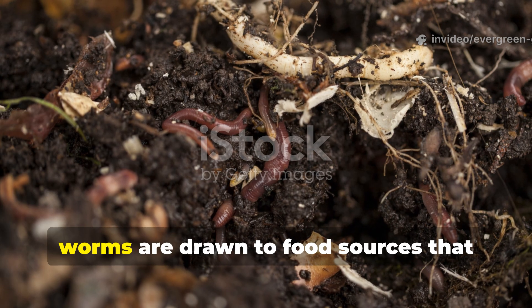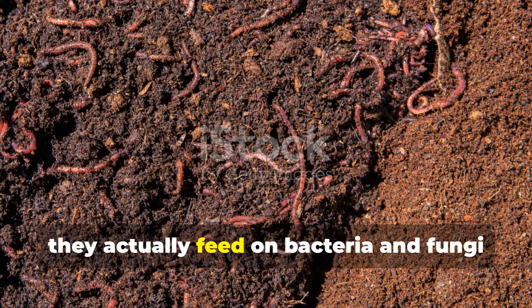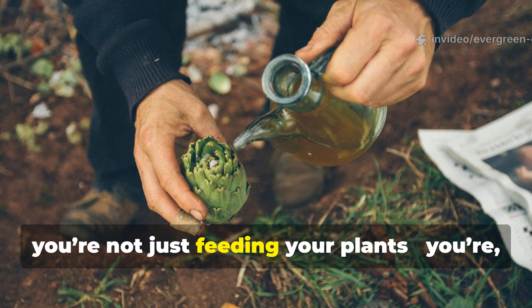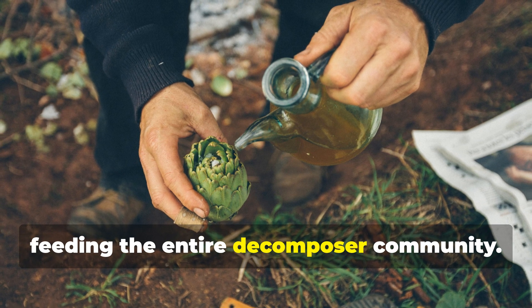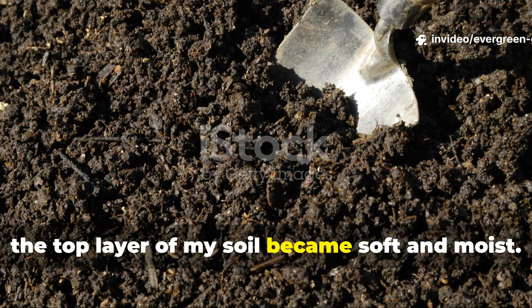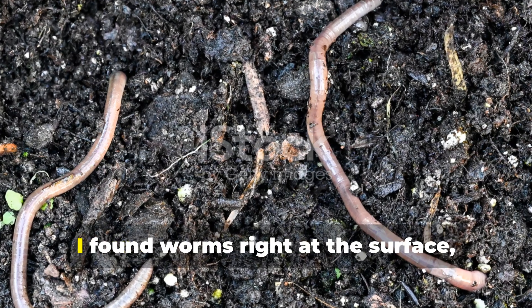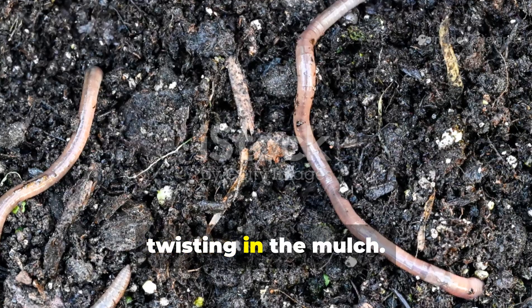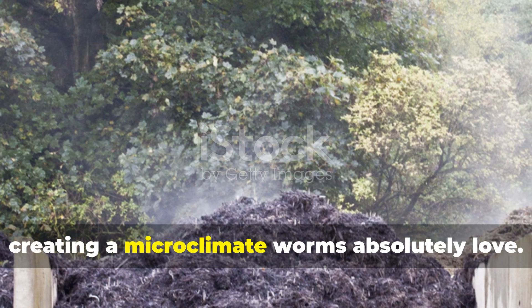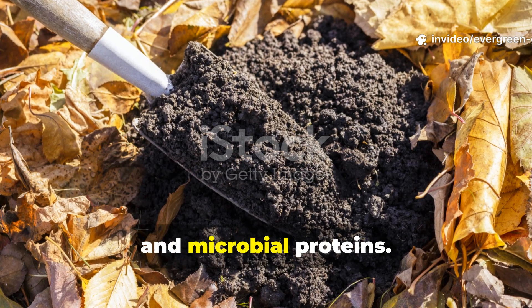Why do earthworms respond so quickly? Worms are drawn to food sources that smell of decomposition and microbial activity — they actually feed on bacteria and fungi more than the organic matter itself. When you pour this fermented mix into the soil, you're not just feeding your plants; you're feeding the entire decomposer community. Within 48 hours, the top layer of my soil became soft and moist. I noticed castings on the surface where there had been none for months. By day three, I found worms right at the surface, twisting in the mulch. The microbes had broken down enough organic matter to release carbon dioxide and heat, creating a microclimate worms absolutely love — like laying out a banquet of sugars, amino acids and microbial proteins.